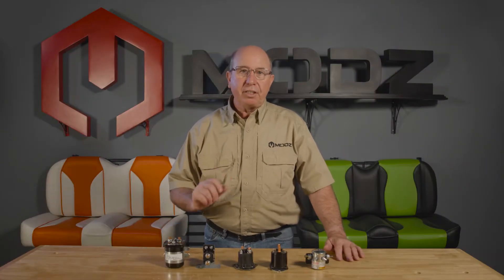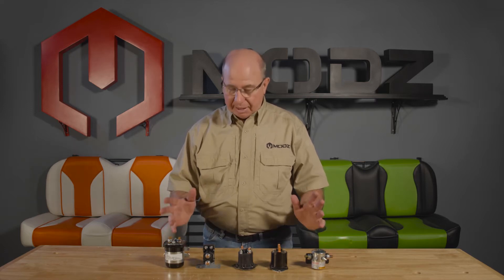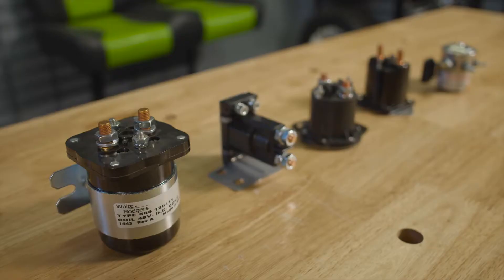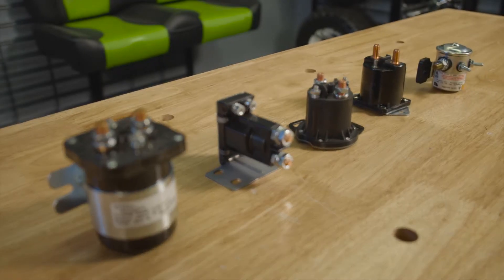Welcome back. This is a new section we're introducing called Frequently Asked Questions. One of the most common questions I get asked is about solenoids. They're all different shapes and sizes, but they all have the same function.